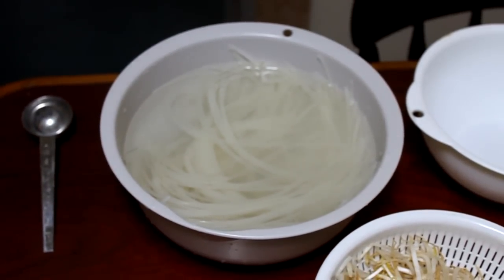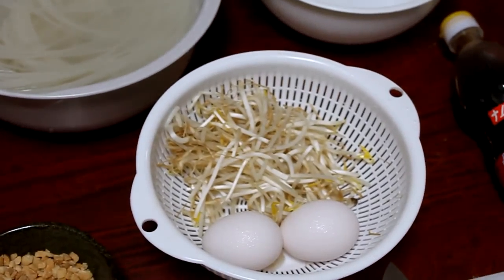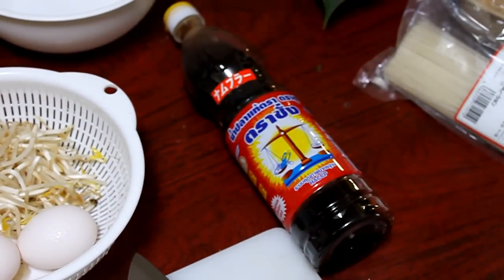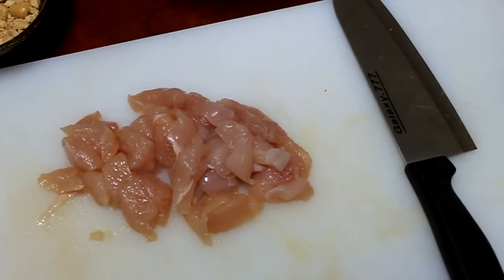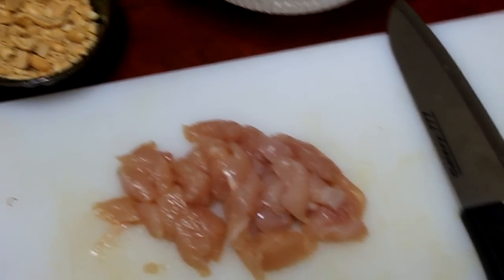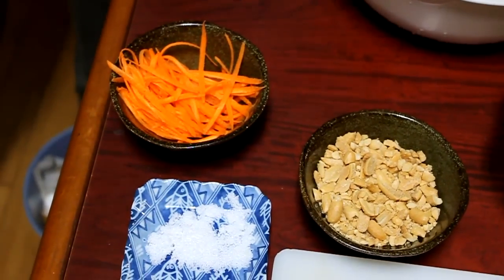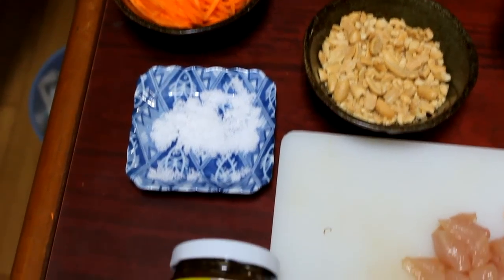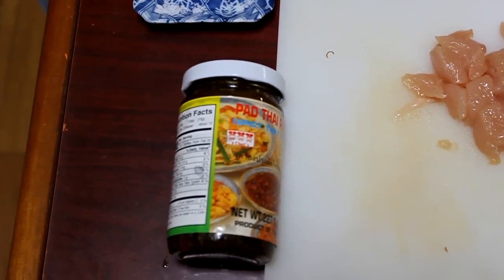You need some bifun noodles soaked in water for 10 to 20 minutes, some bean sprouts, and two eggs. Two tablespoons of fish sauce. About 120 grams of chicken — you can also use shrimp if you want. Crushed peanut, some carrots to go on top as a topping, two teaspoons of sugar, and four tablespoons of Pad Thai sauce.